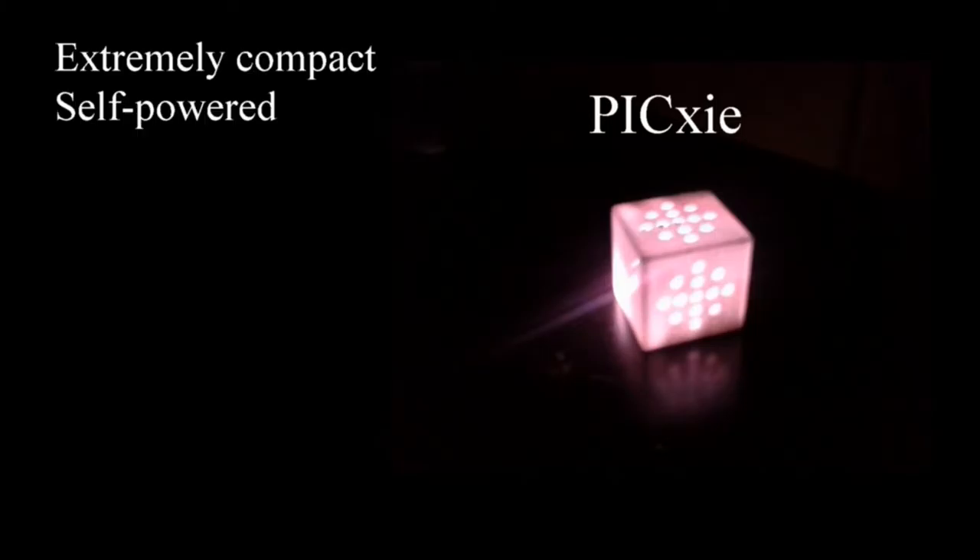Hi, in a short demonstration video, I'm going to show you a number of applications that are possible with our powerful Pixie platform. Pixie is an extremely compact, self-powered development kit, small enough to fit on a keychain.